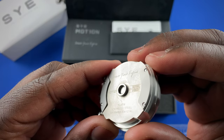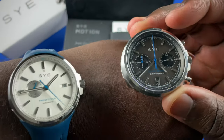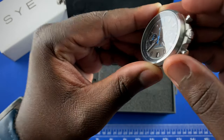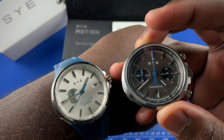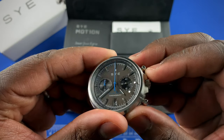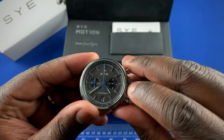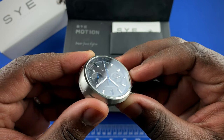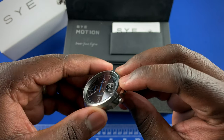The watch comes with five atmospheres — 50 meters of water resistance — stainless steel, and sapphire crystal. In terms of dimensions, both watches are similar; the only difference is the chronograph pushers versus just the crown. The size is 40.5 millimeters from edge to before the crown, with an actual bezel coming in at 37 millimeters. Thickness is 13.4 millimeters.